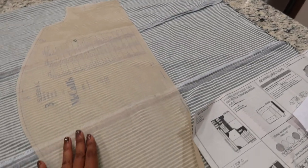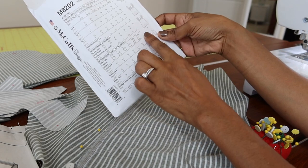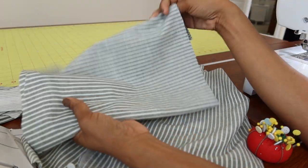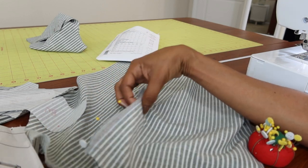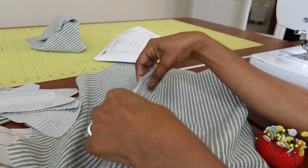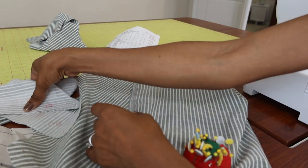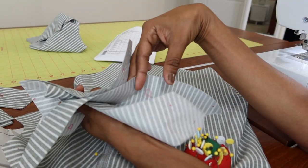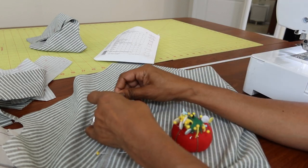This pattern is rated easy on the envelope. For View C, there are gathers in the upper sleeve area and gathers in the front — I've already put in my basting stitches for the front. Now I'm pinning the front to the back. I've also interfaced all the facing pieces that need interfacing, and once I sew the front to the back, the next step will be working on the sleeves.